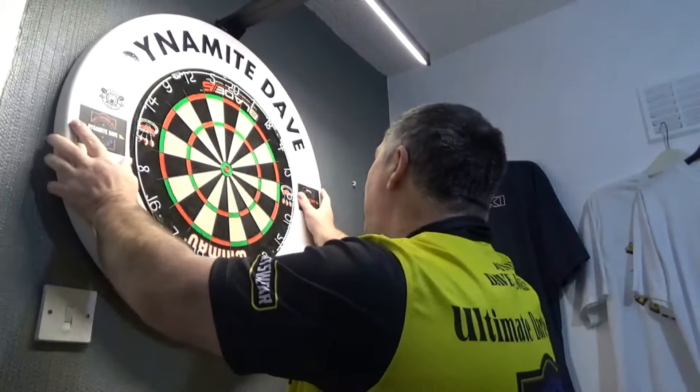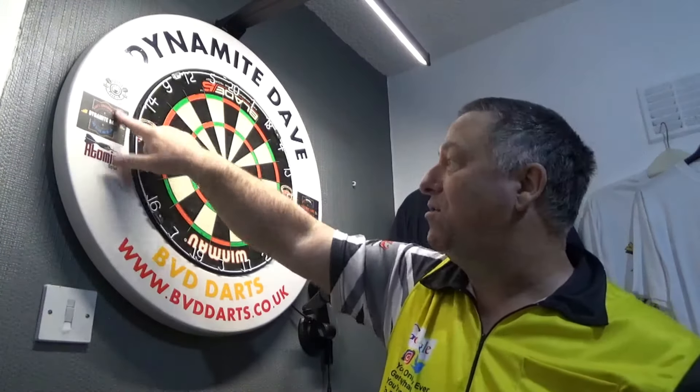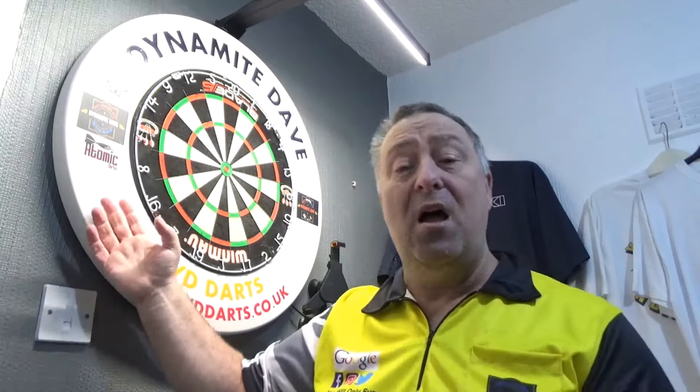I've got my Atomic Darts stickers on there. I'm going to make a video about Atomic Darts — Matt Harper who runs Atomic Darts has a fantastic TV show, and if you're not on his channel type 'Atomic Darts' into YouTube, get over there and get subscribed. His 'Coffee and Darts' thing is really really good. Matt is a representative for Shot Darts, and Matt and Shot Darts have collaborated and Shot have made Matt his very own design of darts. Matt has sent me a set of those, so I'm going to do a review on those over the next week or so.